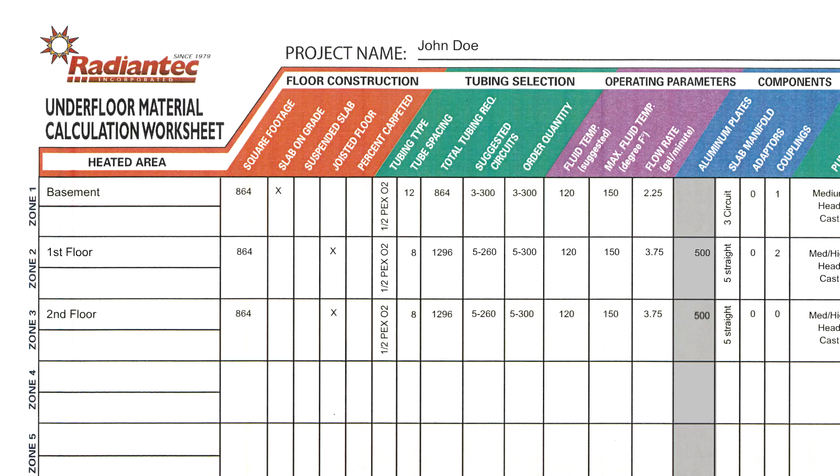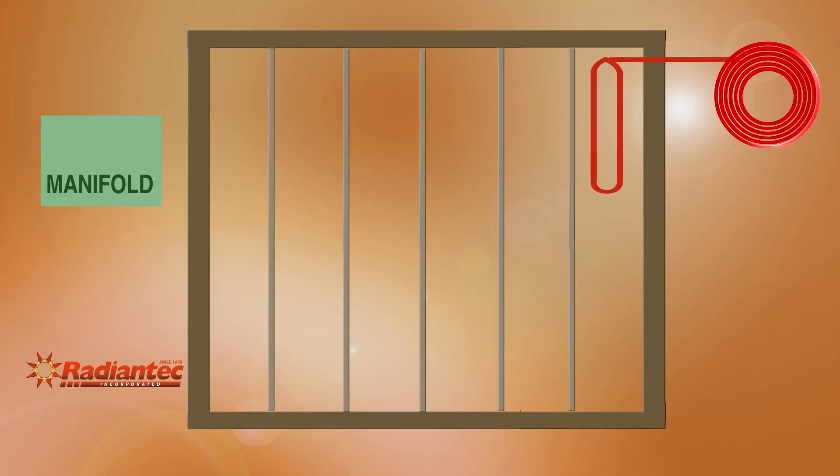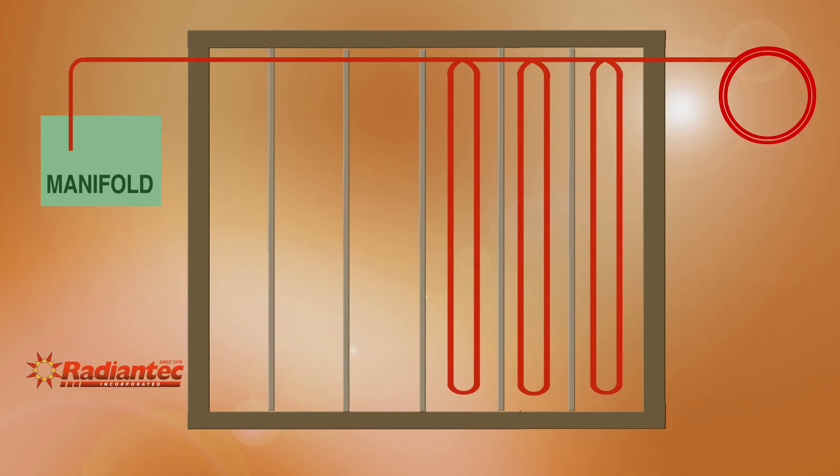This graphic demonstrates the tubing flow of a typical circuit. Note the tubing run starts at the farthest bay from the manifold, with the beginning of the roll going directly to the manifold. The remaining tubing is run back and forth from bay to bay, and is attached to the subfloor along the way. The run terminates at the manifold.